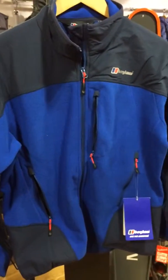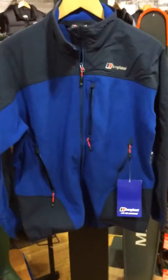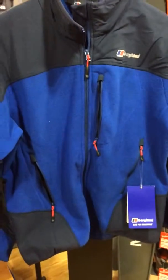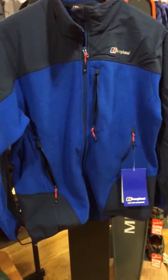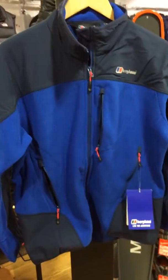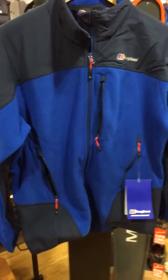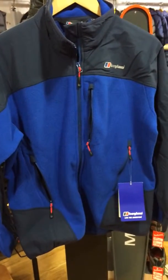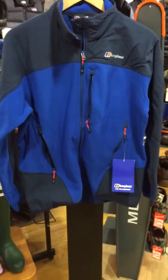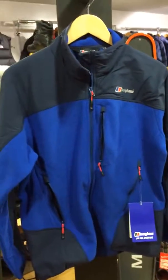So there you go — it's the Berghaus Men's Fortrose Fleece. If you have any more questions about this particular style or anything else, please give me a shout and message me on Facebook. I share a lot of these videos on YouTube so I don't tend to give prices out — if you want to know the price please message me, as prices on YouTube get out of date very quickly. This is the Berghaus Men's Fortrose Fleece — very nice, looks good, as well as being a solid technical fleece from Berghaus. Thank you all.